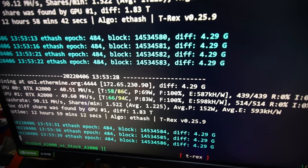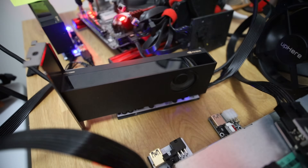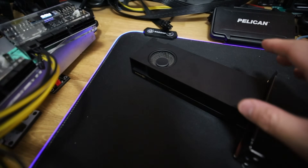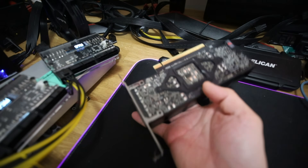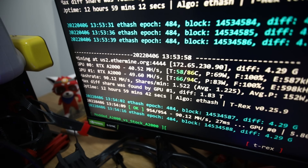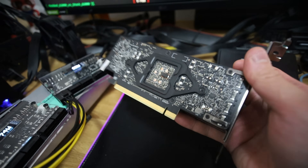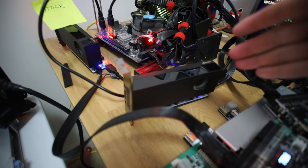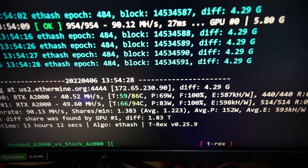It does draw some invalid shares because the GPU itself is getting quite hot. You can see the temperature difference here — stock vs. modded A2000. I don't have anything special done to this one except the solder mod. The gentleman who did this modded all 10 of my A2000s. I'll also show you a modded one that has had thermal pad and thermal paste changes, which can achieve 50 megahash or more.